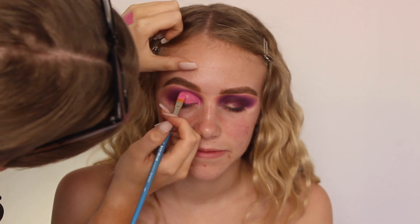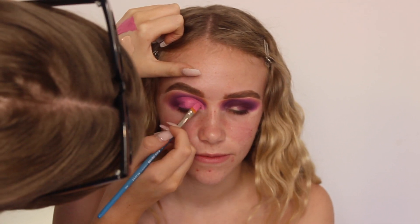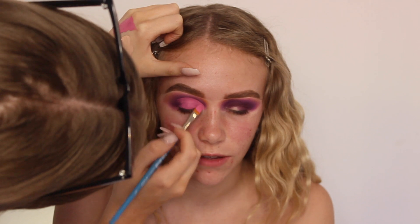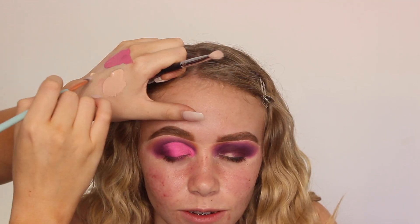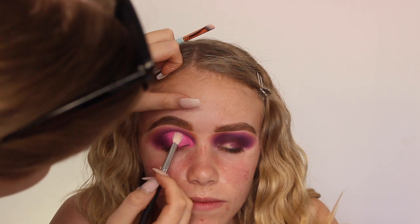For the cut crease, I'm taking the P. Louise and Muma Mitchell Acid Rain products and I'm taking Blank Canvas and Raybar mixed together. I'm just using a flat brush and then I set that with Pep Talk.